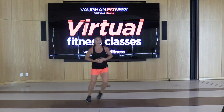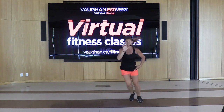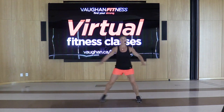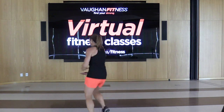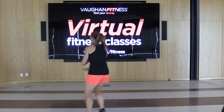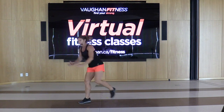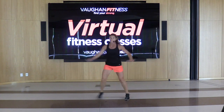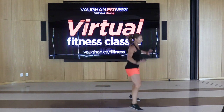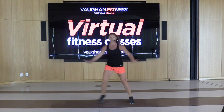Here we go — box step: step touch forward, back, side, hold. Come with me — step, front, back, side, hold. Let's do that box for four, three, two. Give me a repeater knee for four, three, two. Other side for four, three, two. Step touch, good. We're going to shave down those knees. Box it — repeater knee for two, other side. Step touch, hold. Box it up for four, three, two. Repeater knee for two, other side.